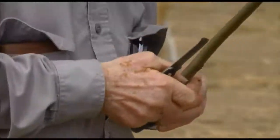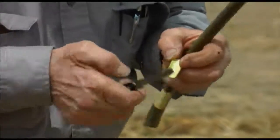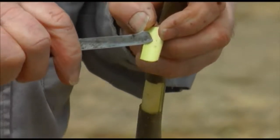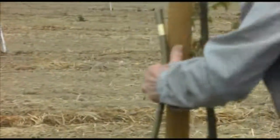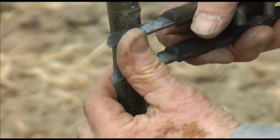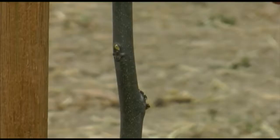There we go. We have the heart still in the bud there, and that's a good thing — very, very important. Then we need to make a cut in the tree with this same knife and get this bud patch out.